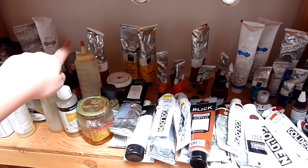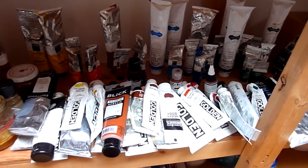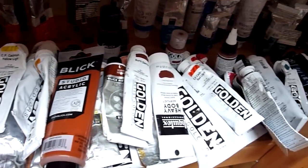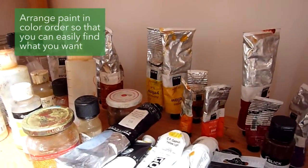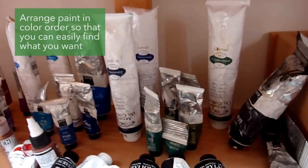In my storage setup I actually stand up my oil paints in a back row, and then I have acrylic paints lying horizontally in the front. I like to line them up in a rainbow order so it's easy to see everything at once — I know exactly where all the colors are, and if there are any gaps I know what I'm missing so I can pick it up next time I'm in the store.